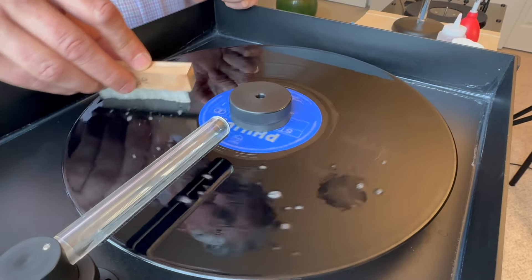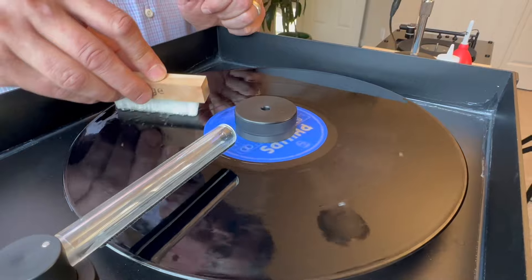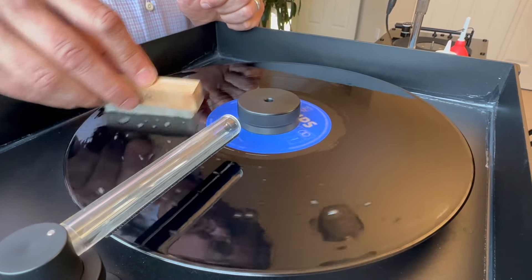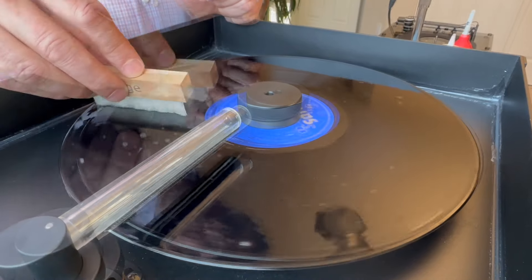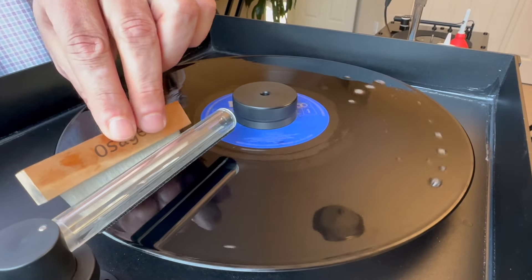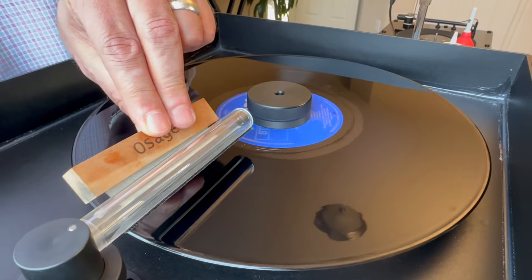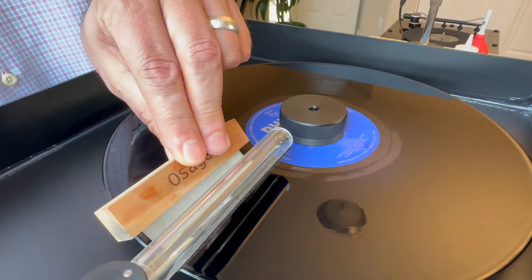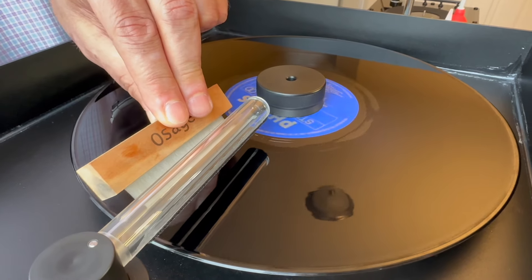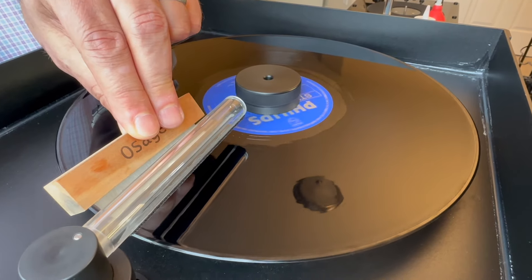Use little figure-eight motions, back and forth, each direction — and you'll note I'm not pressing very hard. One technique I like before engaging the motor: use my left hand and put the brush right up next to the wand. That way there'll be a thick flow of water going into the wand as it's suctioned up.